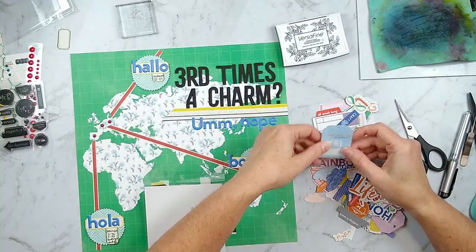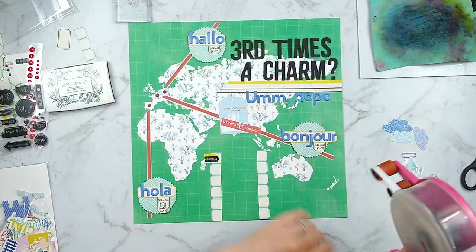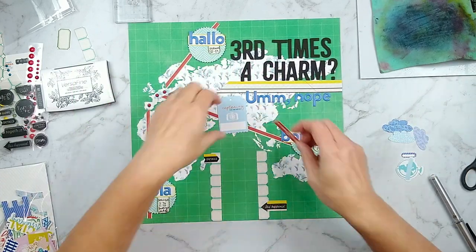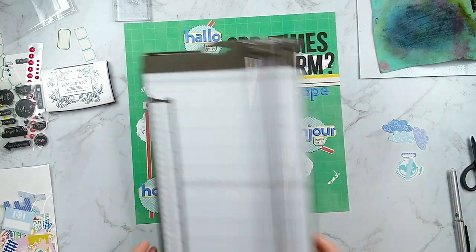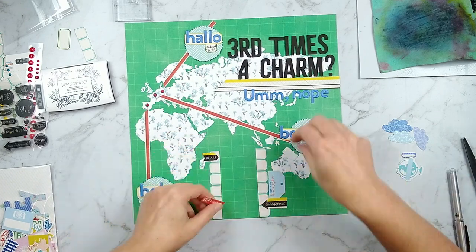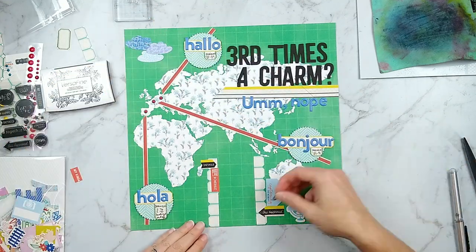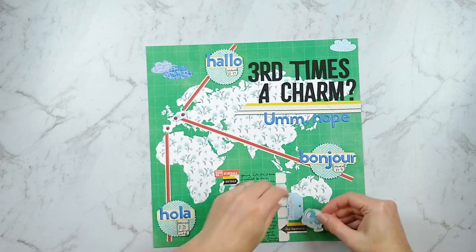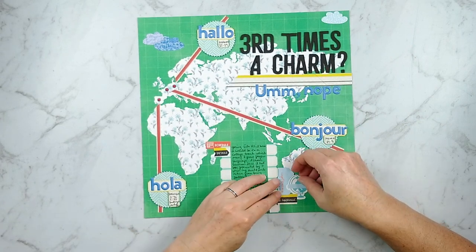With my journaling borders in place, I'm starting to cluster up a few embellishments. I had some various tags where parts of the tags worked for this layout with words and phrases that made sense, so I'm happy to just cut them apart. I usually save the other pieces but quite honestly they often go unused in the end — at least I used the tag for what I needed and I can build up a little embellishment cluster with all these bits and pieces.